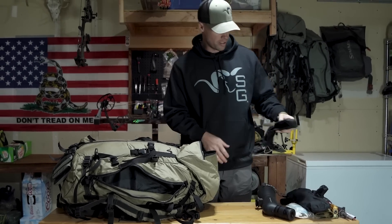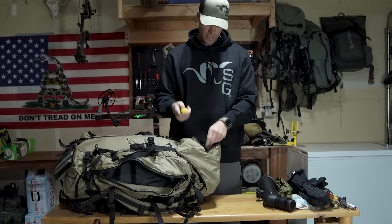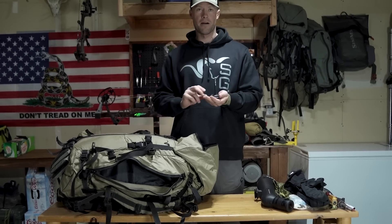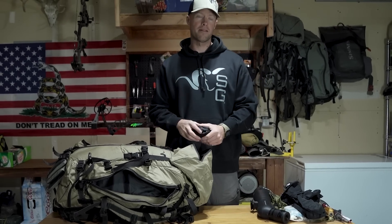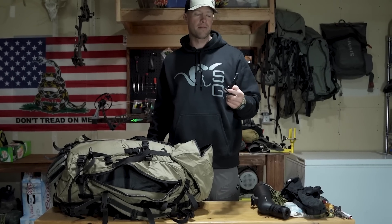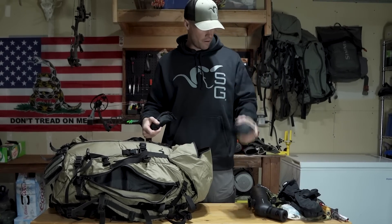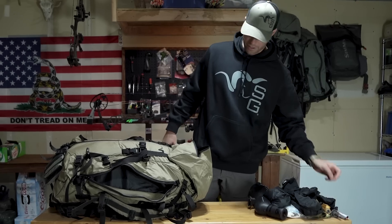This is a little carry case for my puffy. Got some sunscreen. This is a little bino attachment that goes on the top of my tripod so I can glass off my tripod with my binoculars. When you're bear hunting, you're going to be spending a ton of time behind the glass, so being able to put your binoculars on your tripod and have that steady base is going to be really helpful for picking out bears. In here I got my rain cover for my backpack, and then this is just toothbrush and toiletry stuff for when I'm out there in camp.